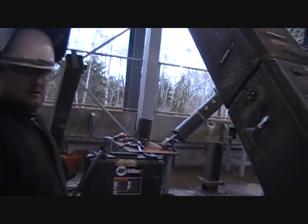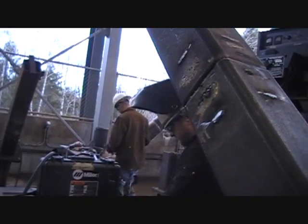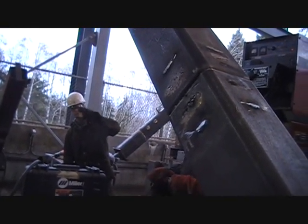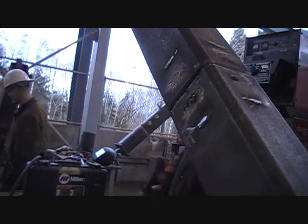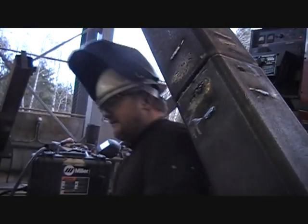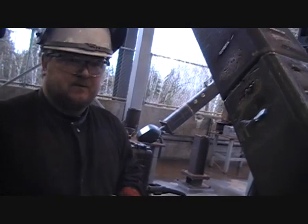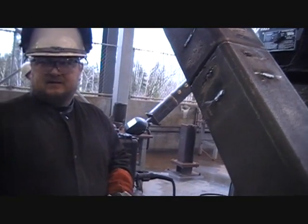This is a 6-G square tube assignment — it's in the second quarter curriculum, and I think we do this in the first quarter as well with 7018. He's doing it with dual shield here in the second quarter. He's going to grind the tacks off and continue from there.